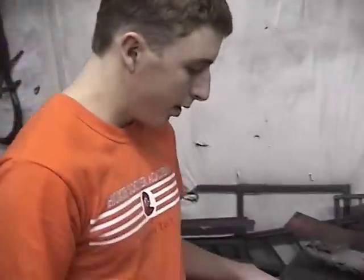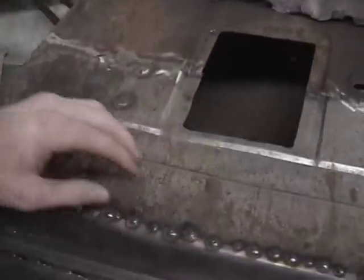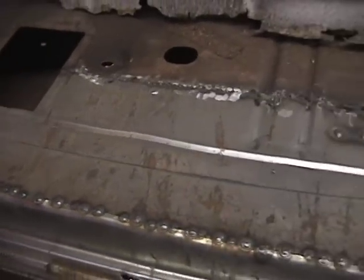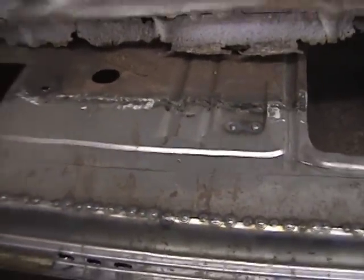Now I want you to take a look at this — you can see we got the beads. This is all done by an offset bead roller that we use with offset dies, and we just rolled them like that.